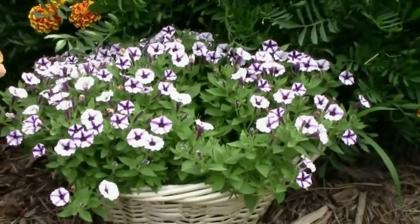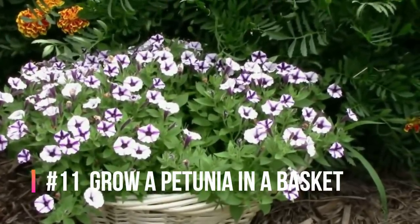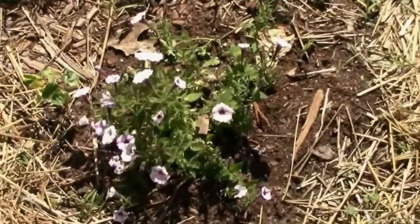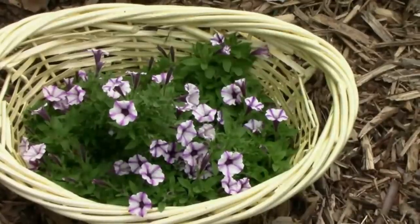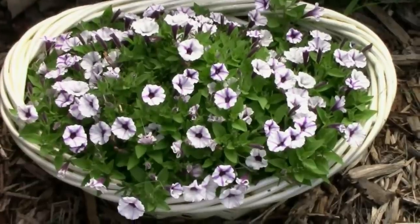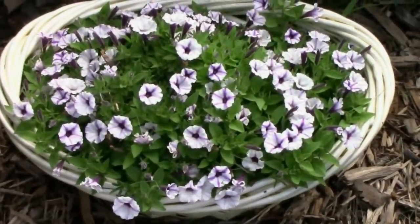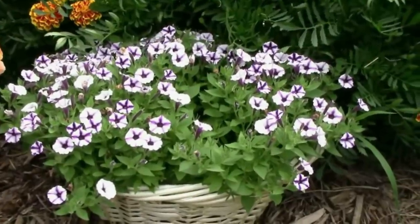Growing a beautiful petunia in a basket like this one is much easier than you might think — it's actually not growing in the basket at all. I planted the petunia in the ground, then cut the bottom out of this old basket and placed it around the petunia plant, and pinned it down with some landscape staples. The plant continued to grow and made it appear like it was actually growing in the basket.